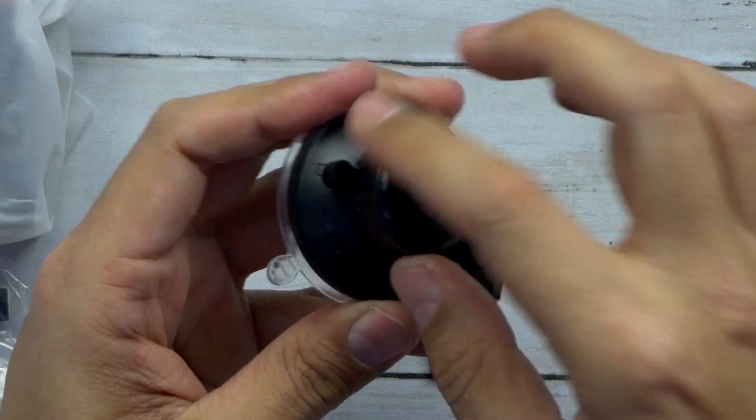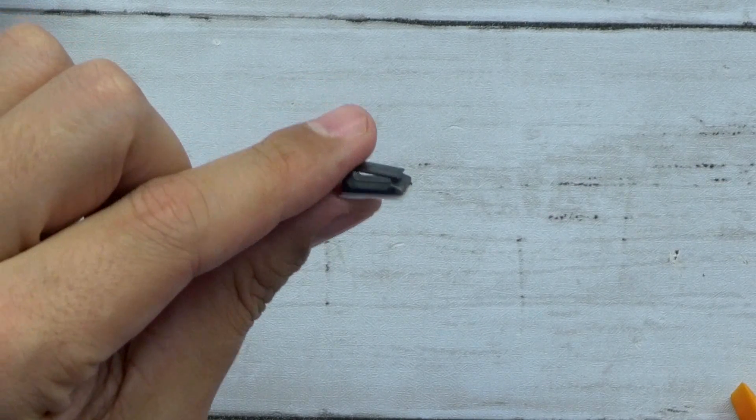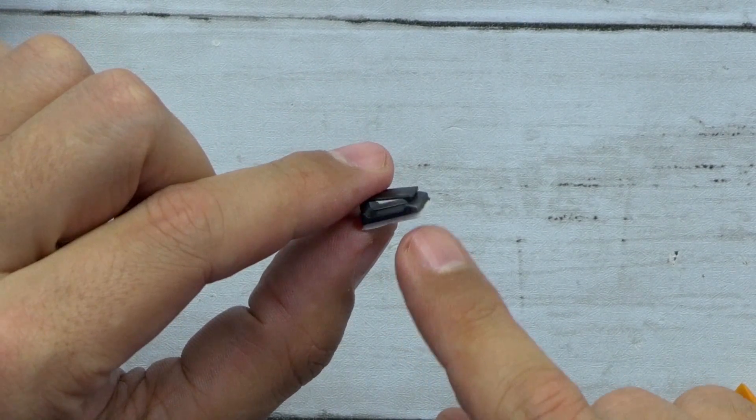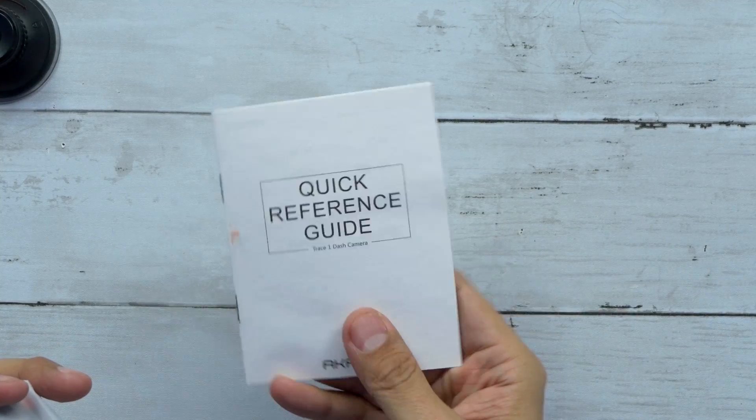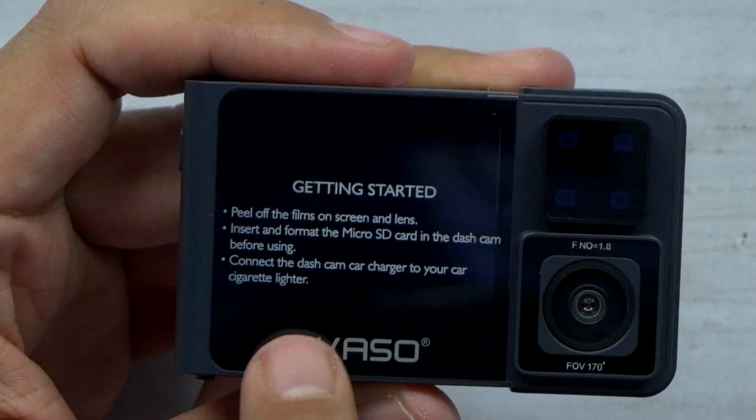It has a little lock on there, so once you tighten it all the way down it locks in place. These are little cable management clips with a little adhesive 3M tape on the back, and then you've got your quick reference guide. Now the camera itself — it's really light.